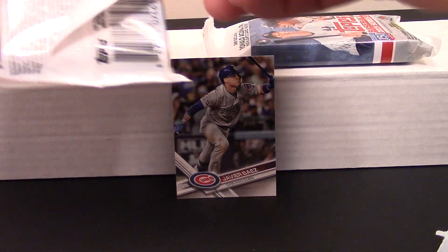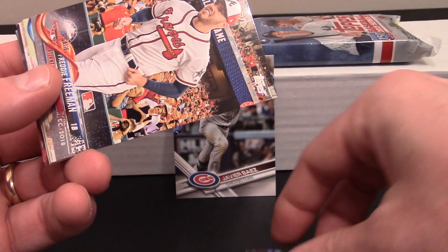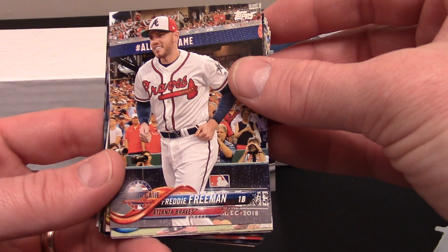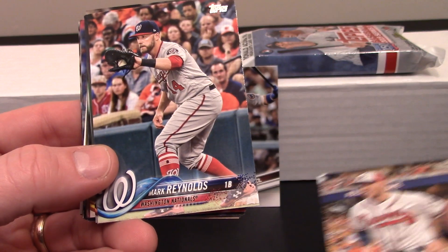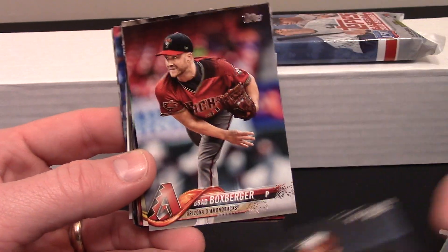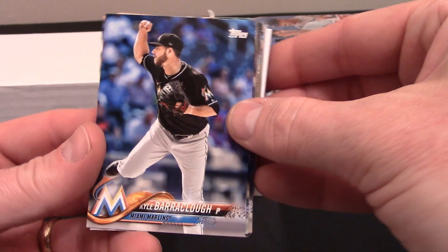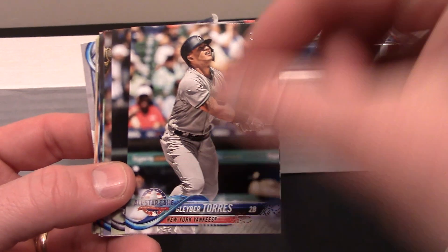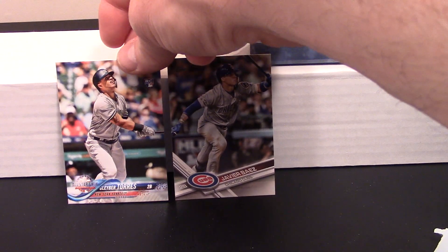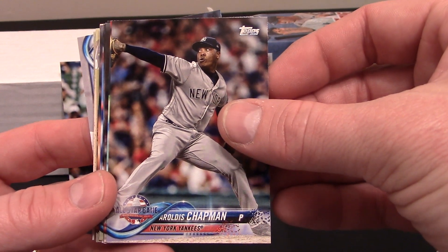I have opened a few of these on my own to try and pull some cards. We start out with a Jay Bruce, a Freddie Freeman — looks like an All-Star card. Mark Reynolds, Nick Markakis — another All-Star card. Brad Boxberger, Philip Vasquez All-Star card. Kyle Barraclough. There's a Gleyber Torres rookie All-Star card — we'll stand him up. Ronaldo Lopez — that's a White Sox, we'll stick him over here. Aroldis Chapman, an All-Star card.